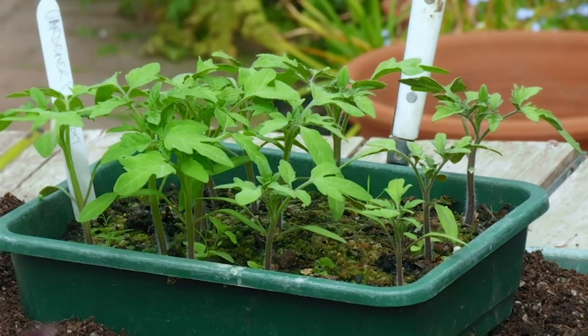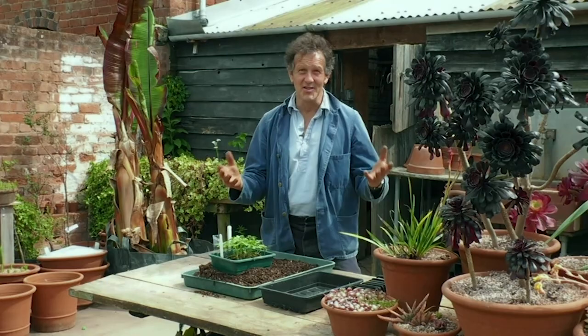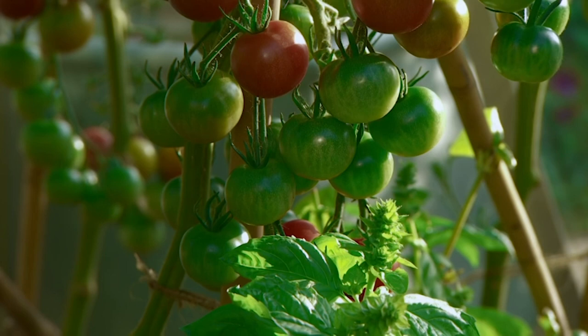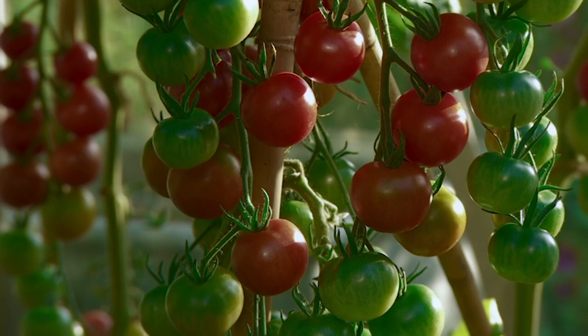A few weeks ago I sowed some Gardener's Delight tomatoes and suggested that if you hadn't sowed tomatoes, you should join in and we'd do it together and take you through the process, so that hopefully we can all share a really good harvest later on in summer. I chose Gardener's Delight because they're lovely to eat straight off the vine, they're not difficult to grow, they tend to be quite robust, and the seeds are widely available.